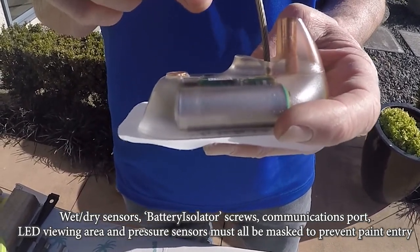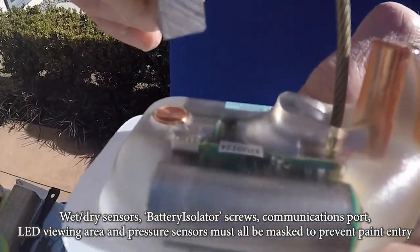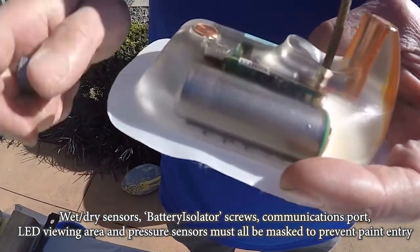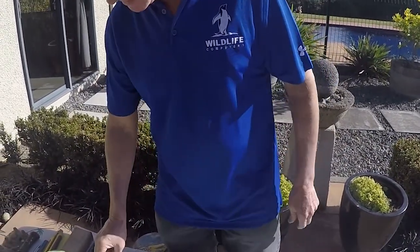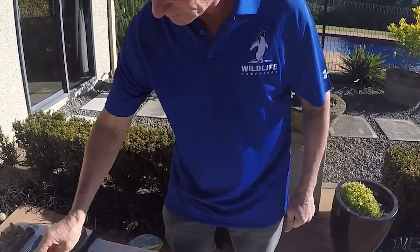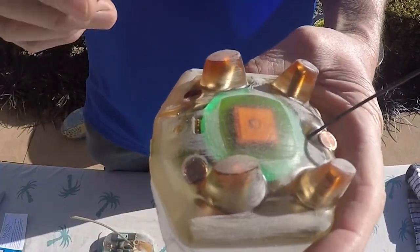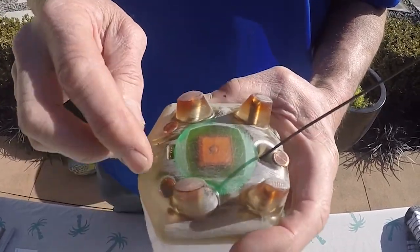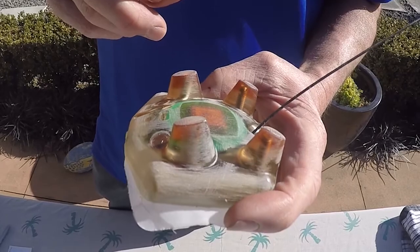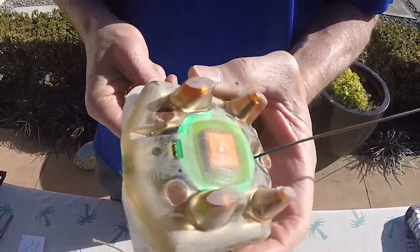We leave a little viewing area so we can see the LED when it flashes. For example, in this tag, if we apply the magnet you can see the LED flashing there. So I'm going to get my sharpie and put a little dot there, and make up a masking sticker to go over that area. This is a fast lock mark 10 splash tag which also has a pressure sensor port — you can see the hole there. We need to cover that as well as the three wet dry sensors. The LED in these tags is right there, so we need to put a small dot there so we can still view the LED.